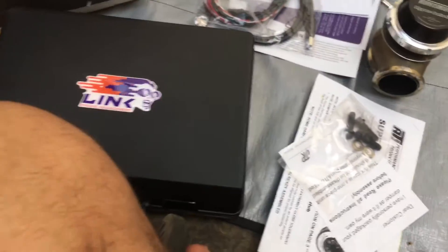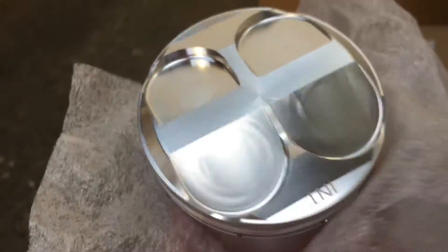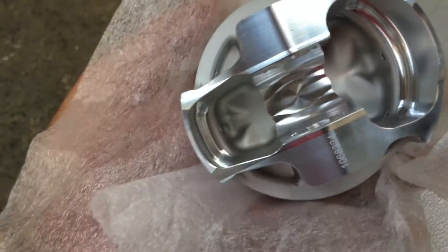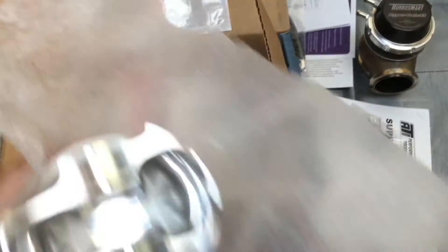We've got the pistons. These are the 12.5:1 ratio GE forge pistons. These have got the valve reliefs for my oversized intake valves, but standard exhaust. Pretty good quality — they come with all the brand new piston rings and all of the gudgeon pins and whatnot.